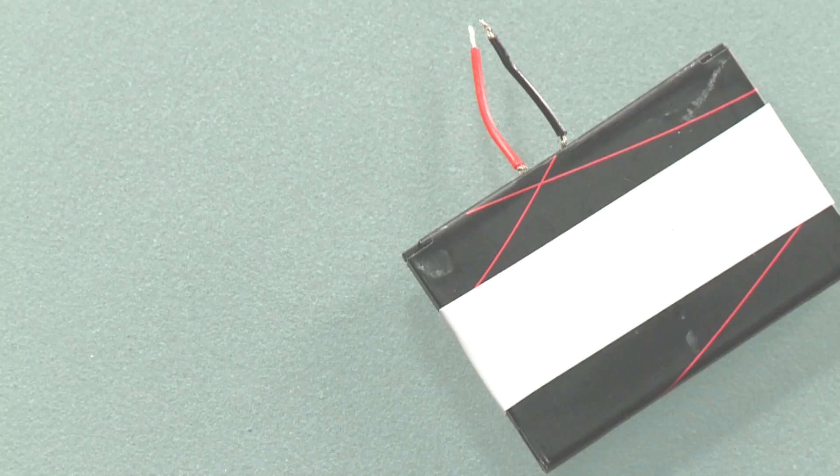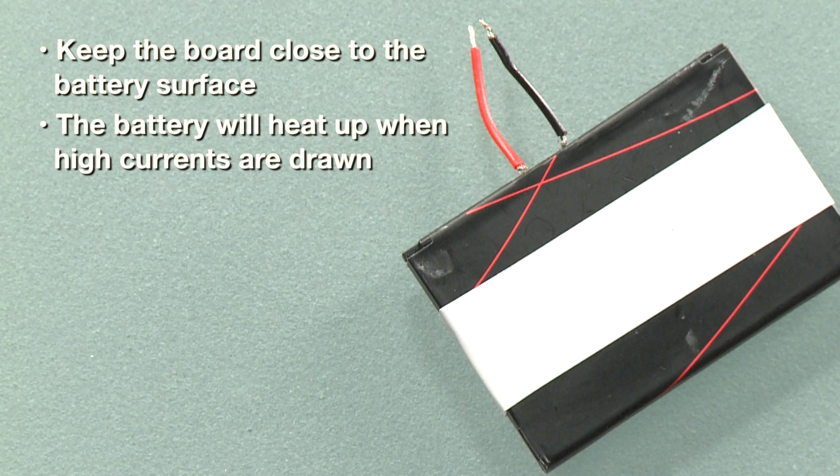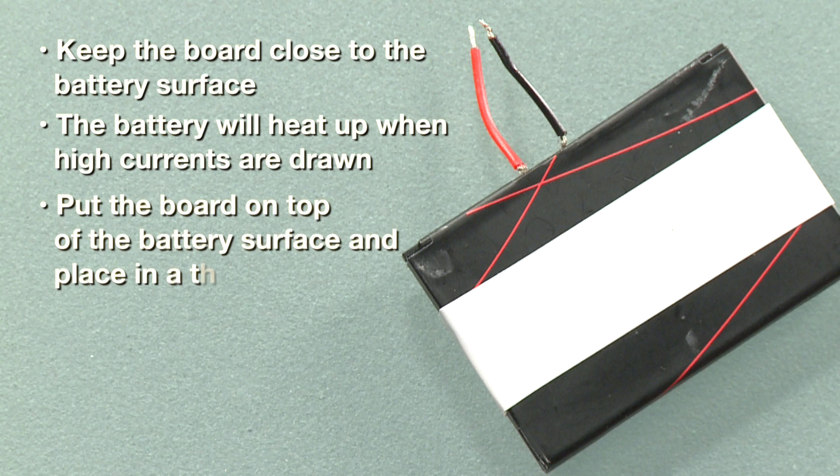Before we go, we would like to point out one keynote when doing experiments with the BQ27441 device. It is imperative to keep the board close to the battery surface. The battery will heat up considerably when high currents are being drawn. The on-die temperature sensor needs to use this data to accurately gauge. For typical experiments, we put the board on top of the battery surface, and sometimes we put the battery and board into a thermal box to simulate an enclosed device.